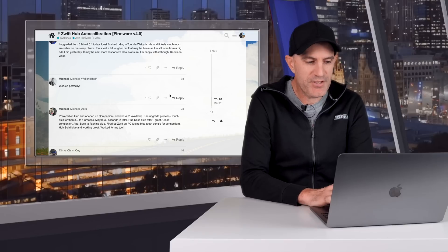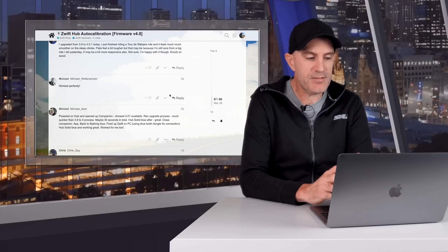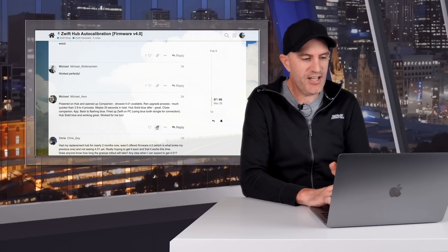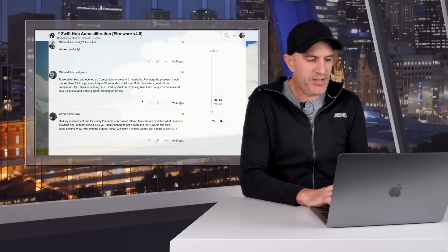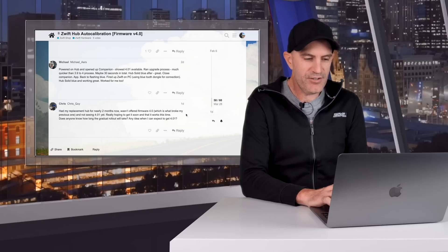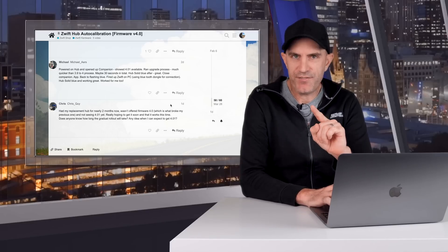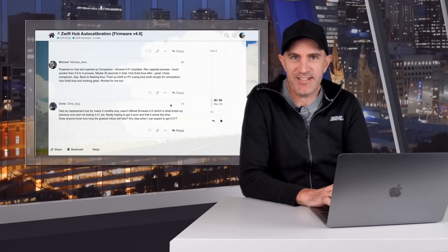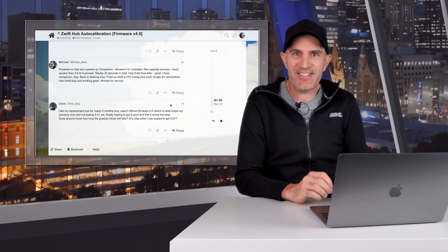Another user Michael powered on the Zwift Hub, opened the companion app, saw 4.0.1 available, ran the upgrade — much quicker to upgrade, solid blue light, all good. Chris mentioned he had his replacement hub for only two months and wasn't offered firmware 4.0, hoping for 4.0.1. Chris is probably part of the phased rollout, so hold back a few days and recheck — it should be there.